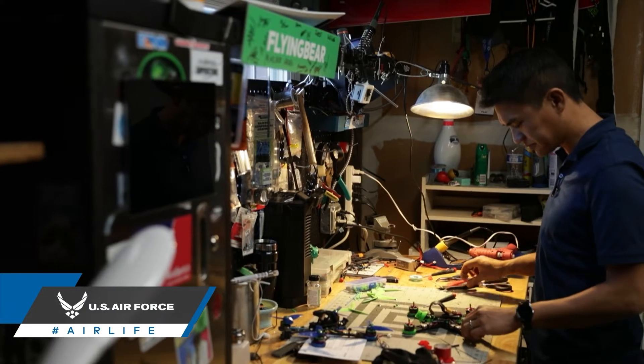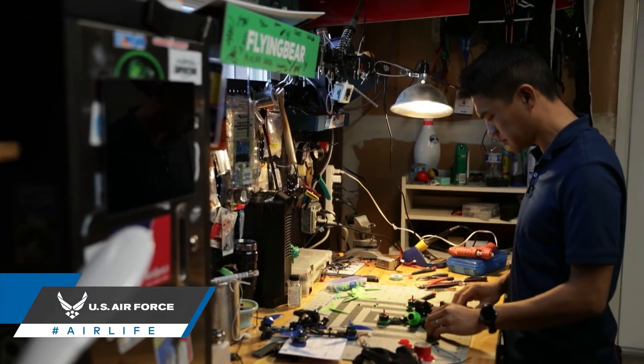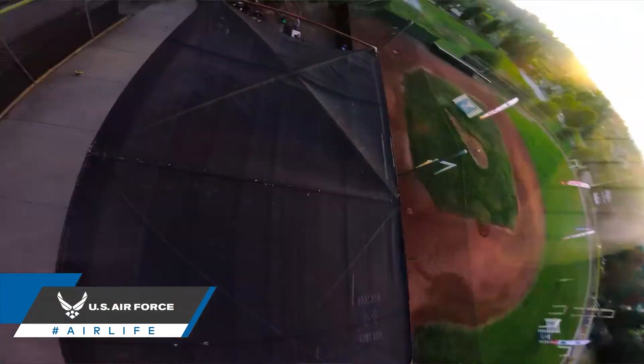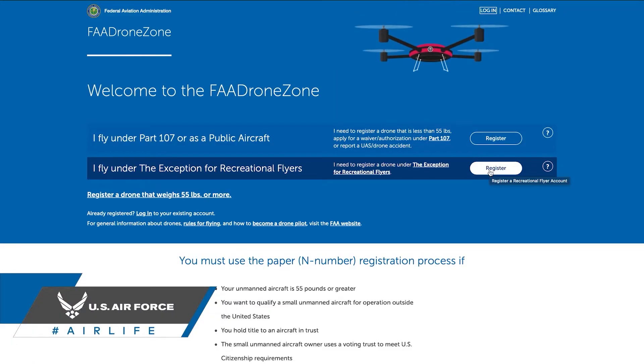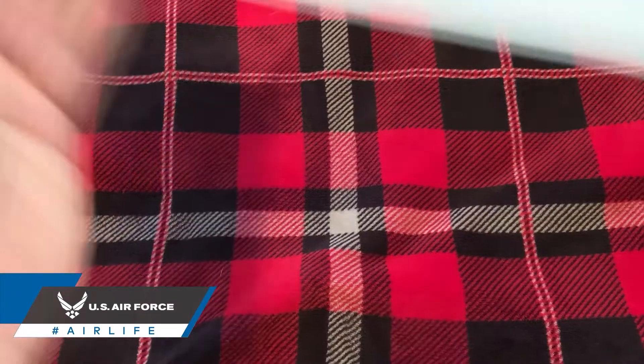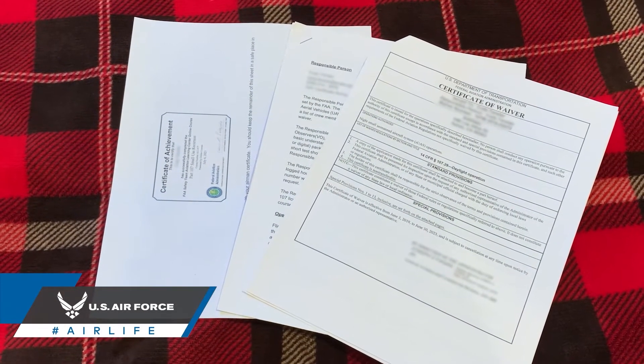We're going to talk about the checks that are required for flight. FAA regulations require drone pilots to conduct pre-flight checks to ensure that both the equipment being used and the conditions for flight are in an ideal state. Before even stepping outside, you should make sure that you have the proper certification for either recreational or commercial flight and that you have the corresponding documentation on you.